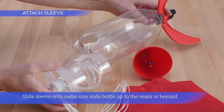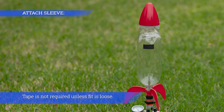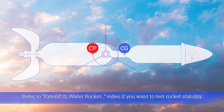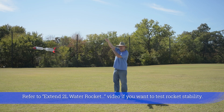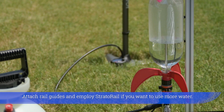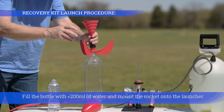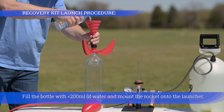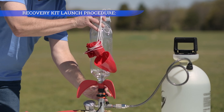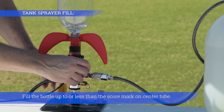Slide the sleeve onto a same-size soda bottle up to the seam or beyond — tape is not required unless the fit is loose. Attach rail guides and employ the Strato Rail if you want to use more water. Fill the bottle with less than 200 milliliters of water and mount the rocket onto the launcher, filling up to or less than the score mark on the center tube.